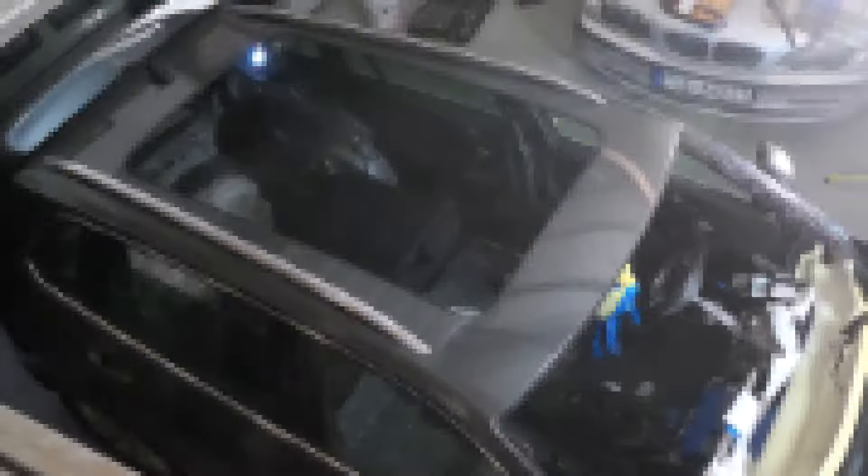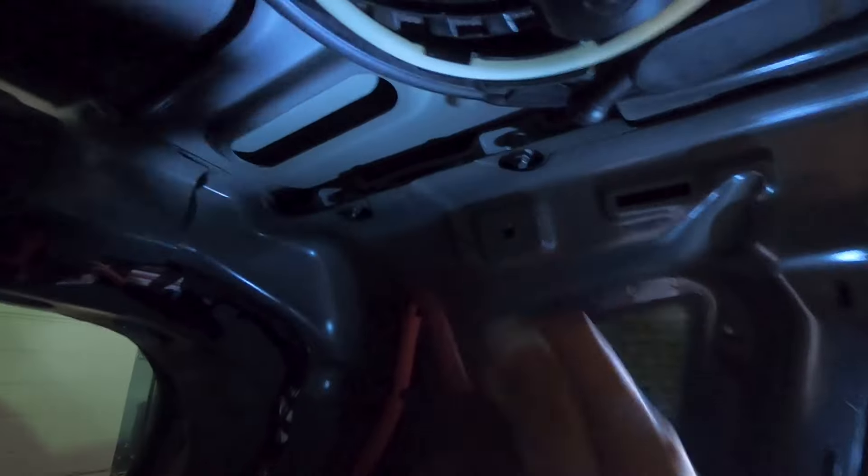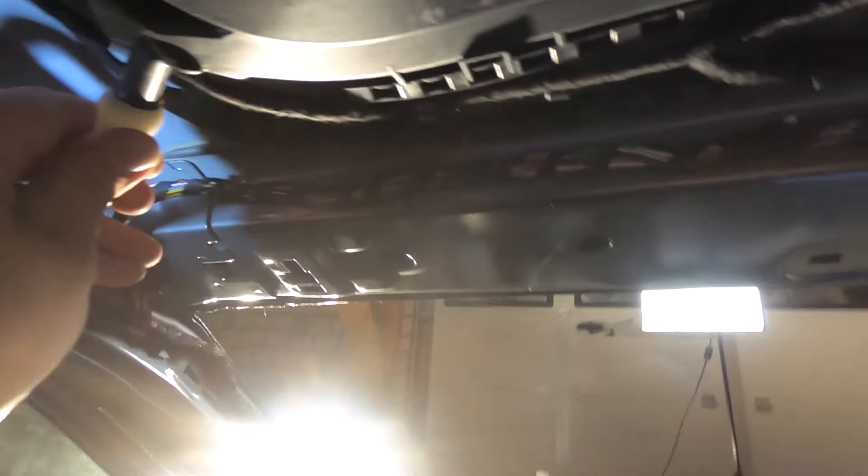Now let's get onto the sunroof and get that sucker in. The panoramic roof has been installed and it's looking mighty fine guys — all the gaps on it are ideal, it's all looking good. Now it's a matter of getting these water lines connected to make sure any rainwater is taken away — that's the two rear ones done. And now all I've got to do is make up the electrical. The sunroof has been replaced.